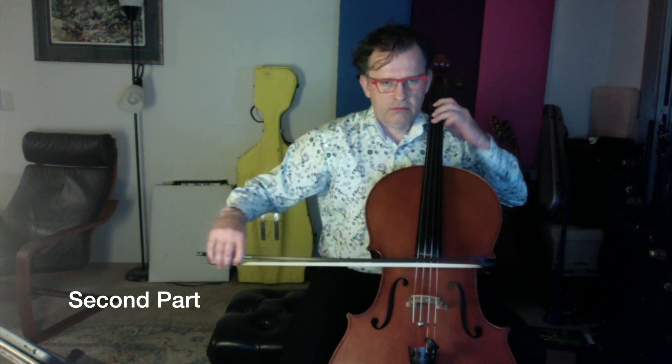One, two, three, four, one, two. One, two, three, four, one, two. One, two, three, four, one, two.